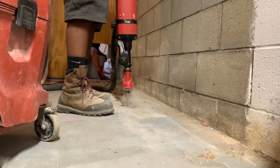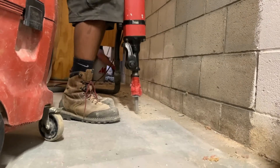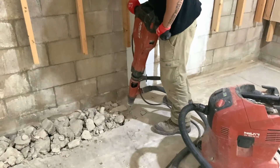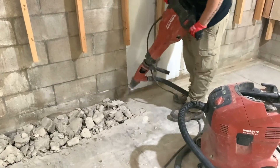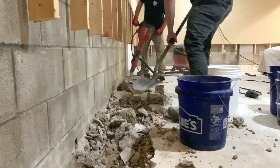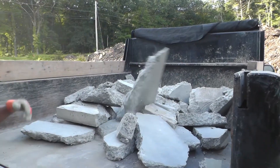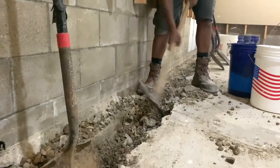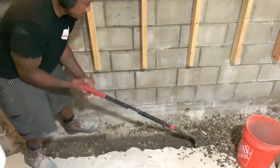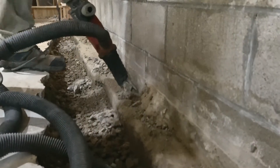Next, break up the floor about 12 to 18 inches away from the wall around the perimeter of the basement. The goal is to completely expose the footer and create a trench next to it for the interior drainage pipe. The footer and pipe will ultimately be covered by Polycove.